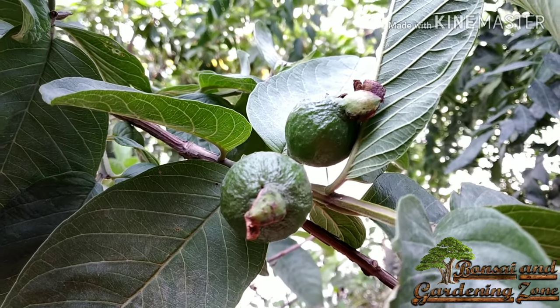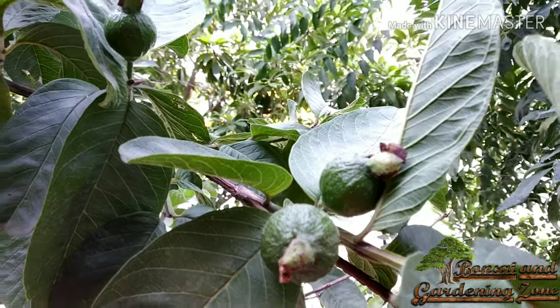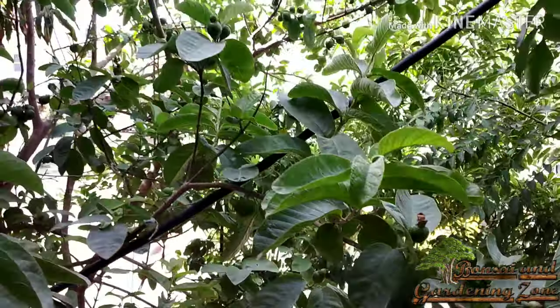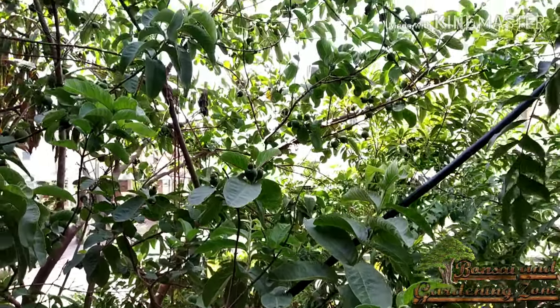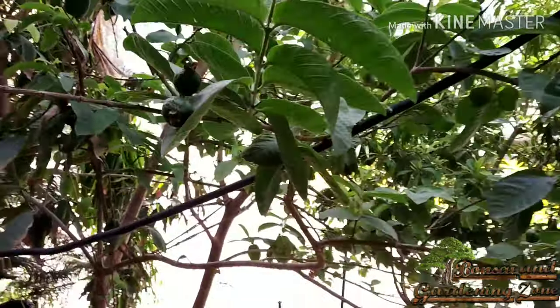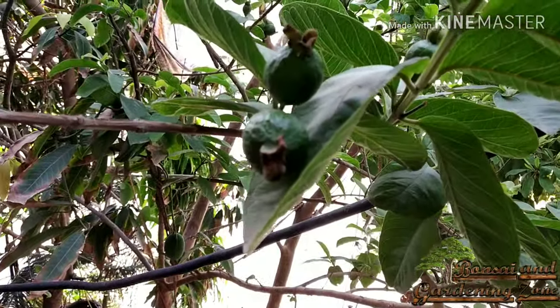Growing guava from seeds may not produce a fruiting tree for up to three to five years, and the plants are not true to the parent. Therefore, cutting, grafting, and layering are more often used as propagation methods for guava fruit trees.